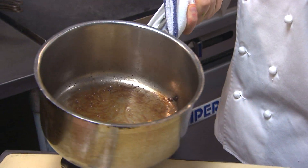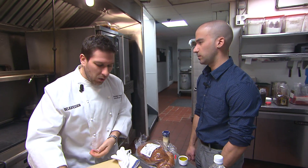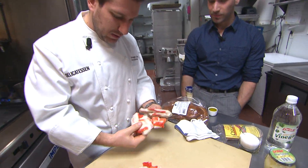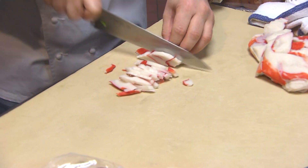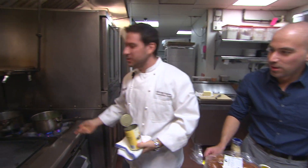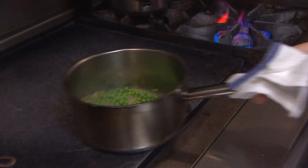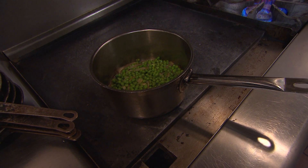We're going to go ahead and add in our peas on high heat — you basically want to defrost the peas and get them softened up. Then we're going to add some of the chicken stock, cook it down, puree it and pass it so it's nice and smooth. We added the rest of our chicken broth in with the peas, and I'm going to add a touch more butter. Then we're going to let that chill, and when the time comes, we'll puree that.